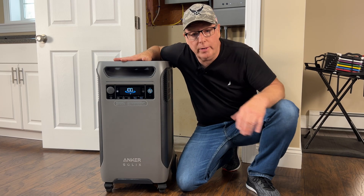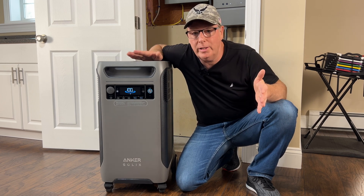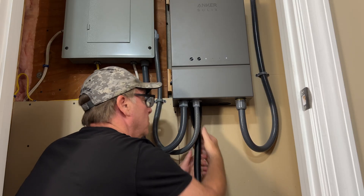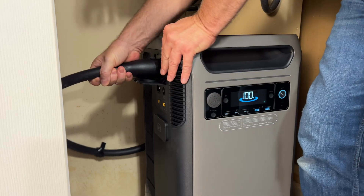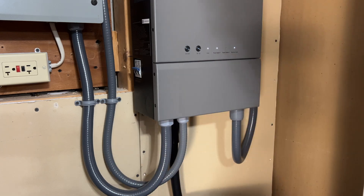This is obviously a very effective portable power station, but I'm primarily going to use it as my home backup system. Let's connect it up — we'll connect one end of the cable to the Anker Solix home power panel and the other end to the F3800 power station, then turn on the circuit breaker for power station number one.